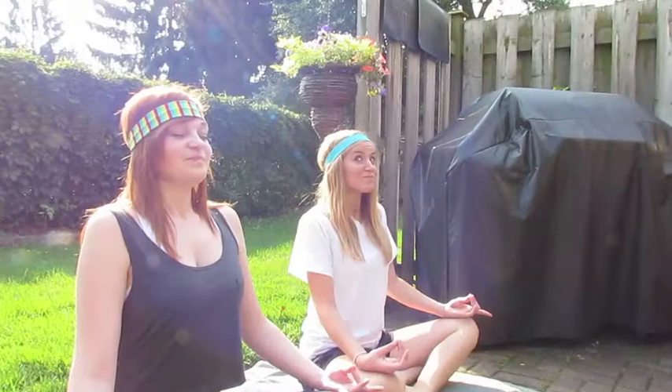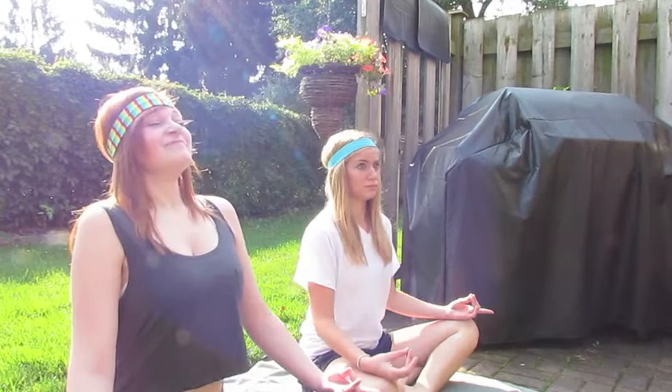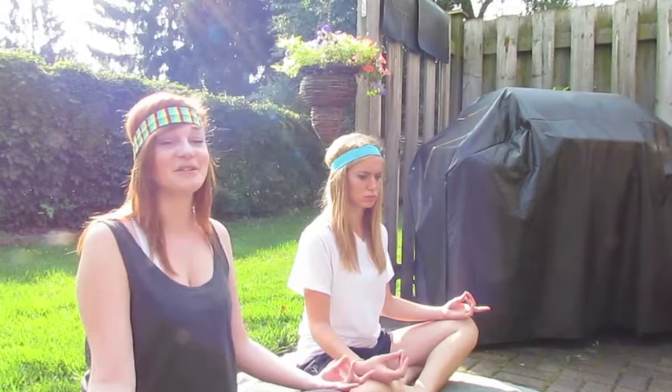Join us on the journey to inner peace with just these ten easy moves. Sit cross-legged and let's begin with deep breathing. This is the most important step of yoga, the deep breathing. Remember to continue as we move on to our next step.